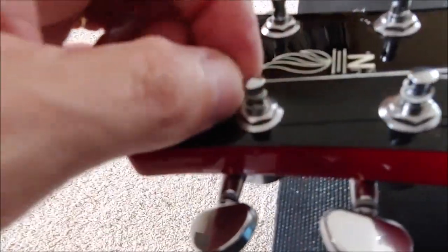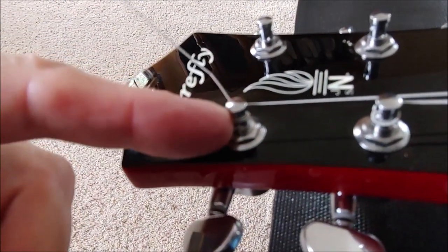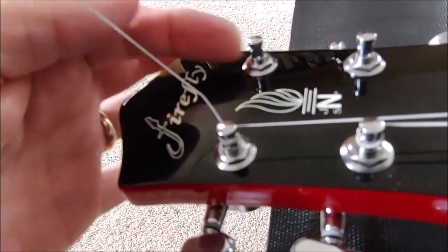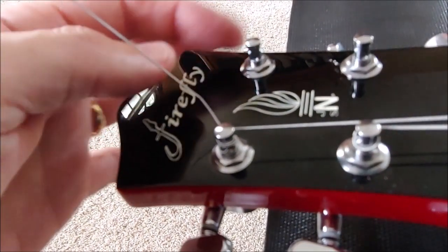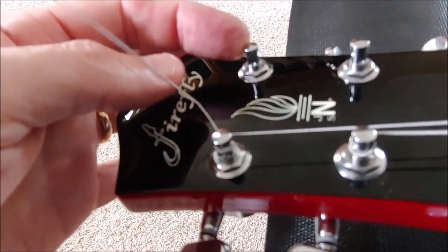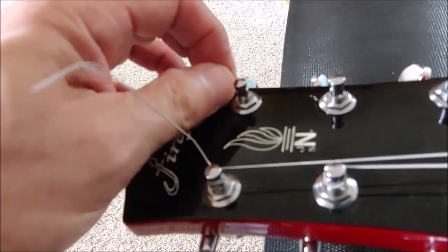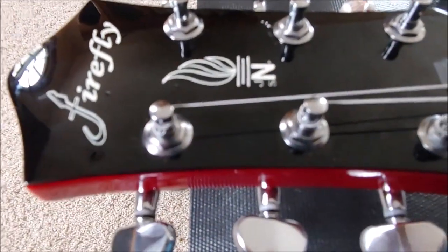The reason these tuners work as far as locking is concerned is because they create two kinks in the wire. A normal tuner has one hole — you put one kink in the wire and turn the string around the post. With this design, because of the two holes, you get the first kink, roll it around, and then you get the second kink, and that will keep the string in place.